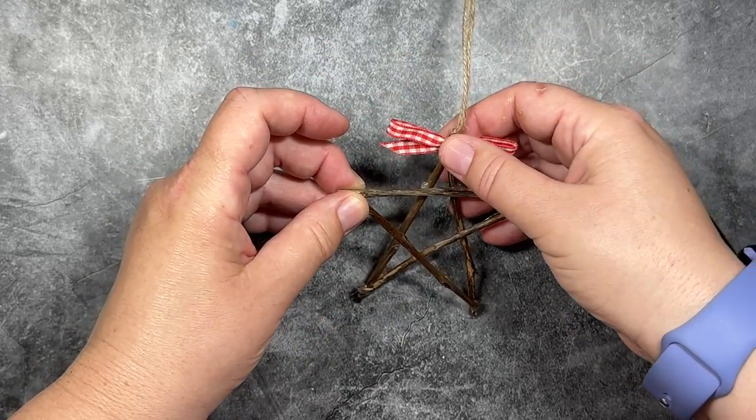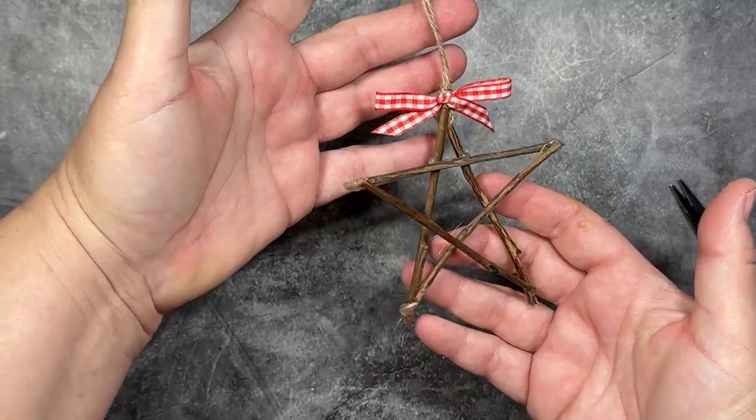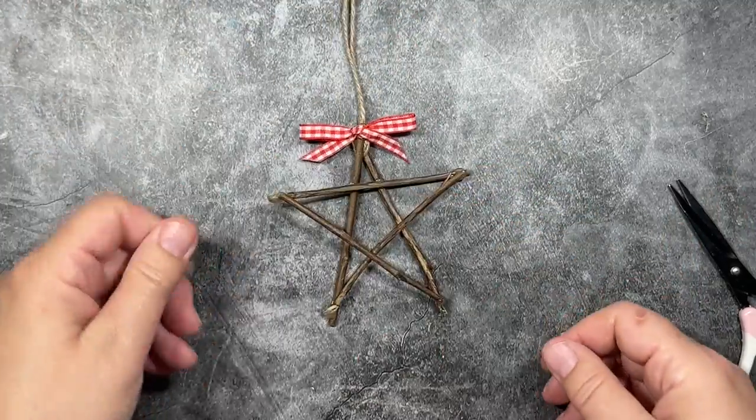So this is the simplest design that we have, but I think it's just really, really lovely. And you can personalize it based on the colors that you use for the ribbon.